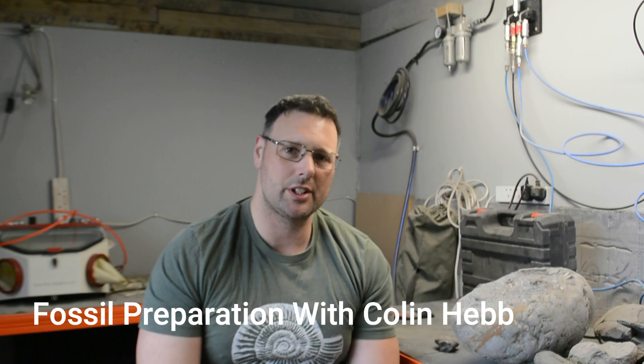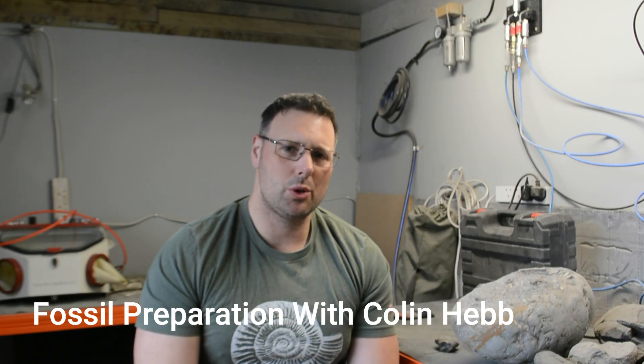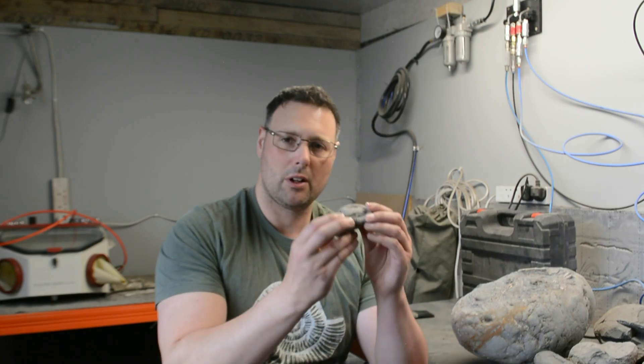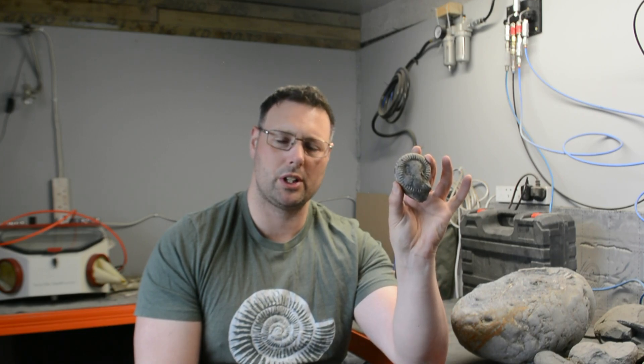Good morning everybody. Today I've decided to do a little bit of fossil prep on this little fella just here that I found at Sands End. It's either a fat DAC or it's a Catecholiosaurus — one of the two. But anyway, it's got a nice shelling pattern on there and it goes right through to the mouth border. So let's prep it down now.